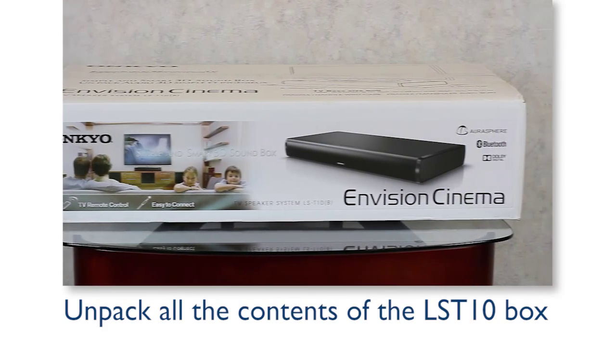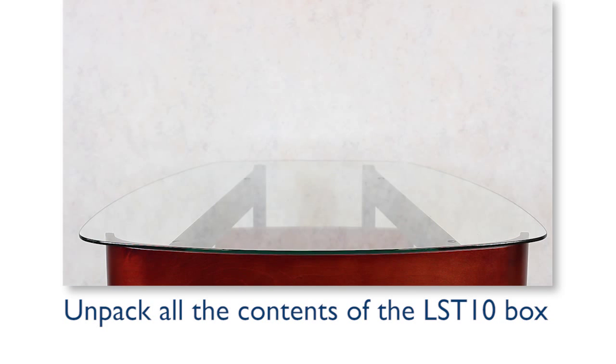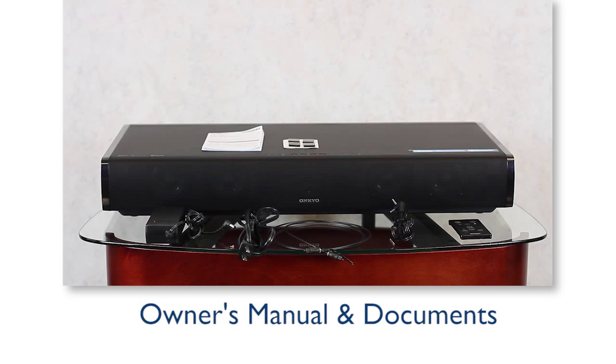Unpack all contents of the LST10 box. Your package would include a sound base, one power supply, a power cord, an optical cable, one analog cable, a remote, the TV stand cushion, and your owner's manual.